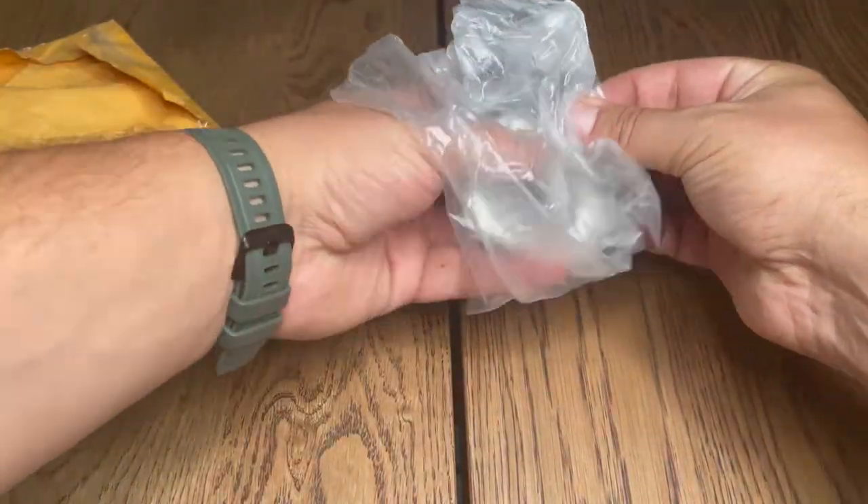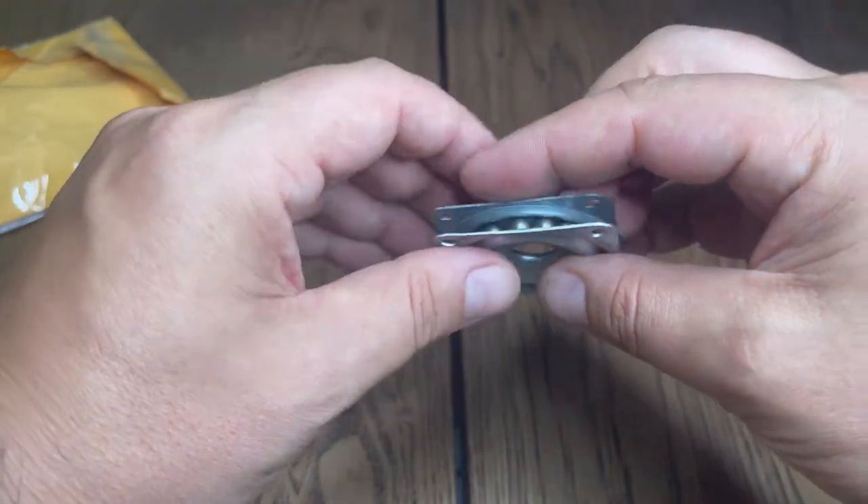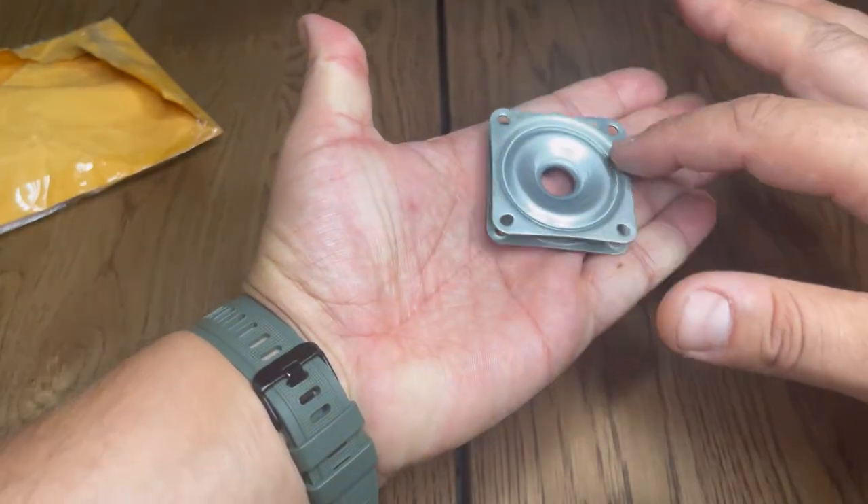I want to tell you about these new swivels I purchased. I purchased them online — they were delivered right to my door and I went to work right away. They're high quality and a durable material.